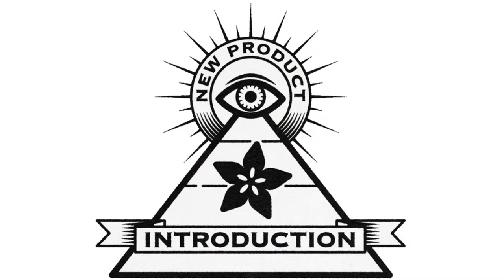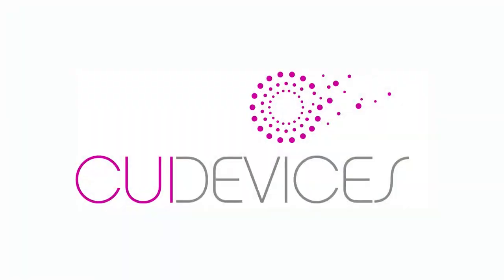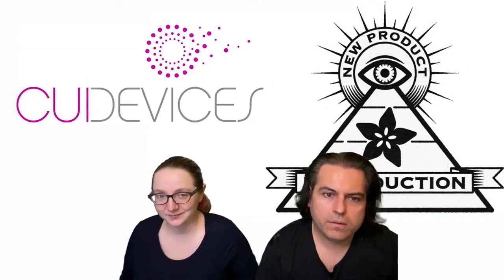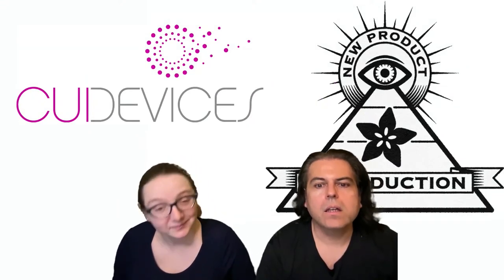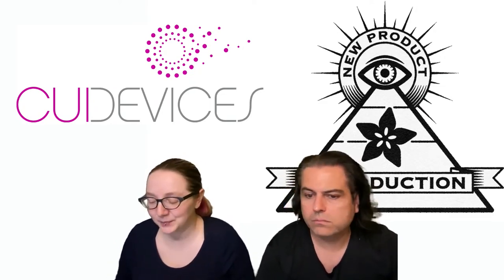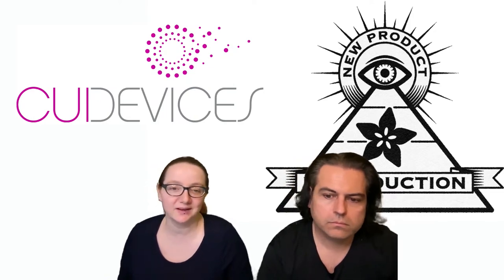Hi, on NPI! This week's Ion MPI is from CUI Devices. That's right, they've got a nice new logo. Every single week we explore all the new products. This is brought to you by DigiKey and Adafruit. We call this NPI — New Product Introduction. This week's NPI is from CUI Devices.